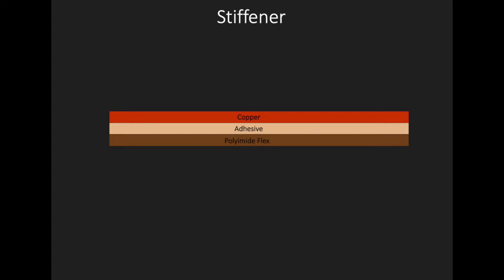Flex Stiffener. A stiffener is exactly what it sounds like: material added to the flex circuit in strategic locations to add rigidity to a specific application. Stiffeners provide a mechanical function for the flexible area and are not part of the electrical requirements of the overall circuit.